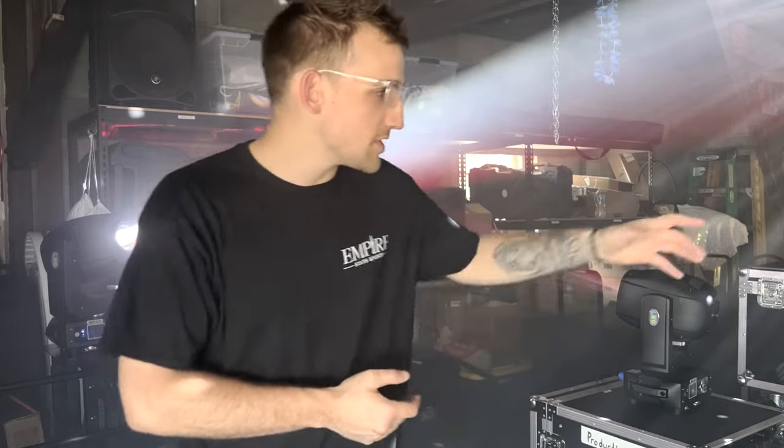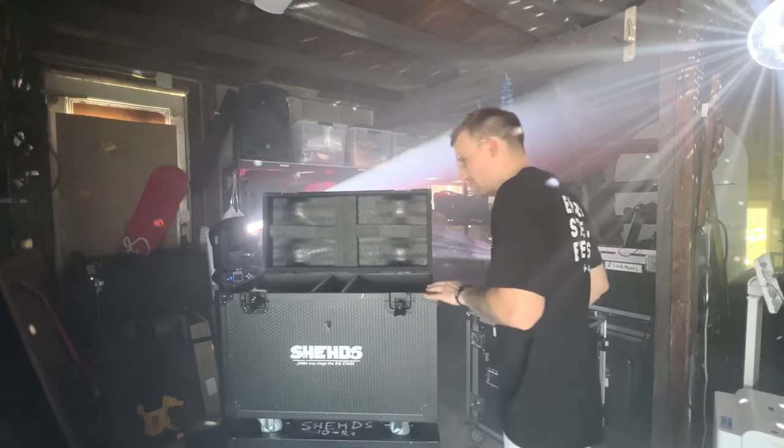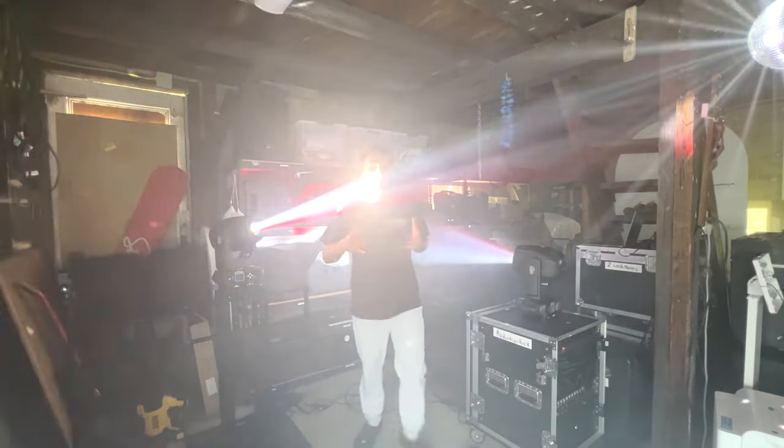First thing I want to talk about is just right out of the box how sleek this thing is, how well designed it was, how easy it is to move around and transport, bring from gig to gig. Let me show you our flight cases — this is what we put them in, they're pretty helpful.